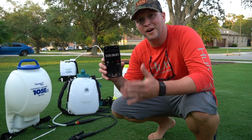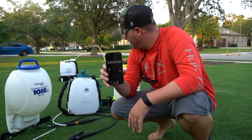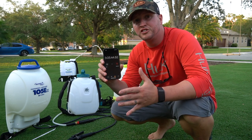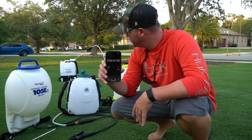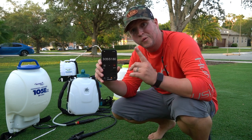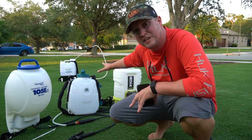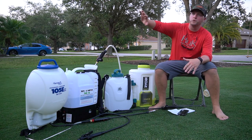At the three-hour mark it's starting to get dark and the My Four Sons is still running. If battery life is your number one priority, the My Four Sons is clearly the winner among these four sprayers.